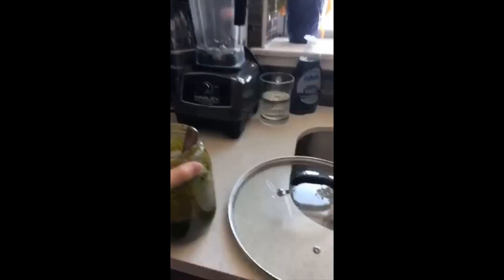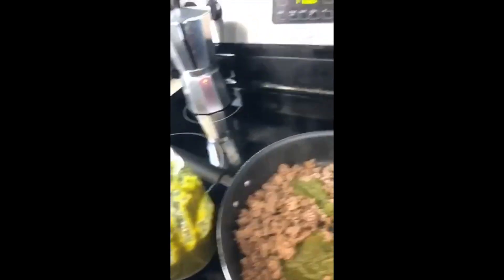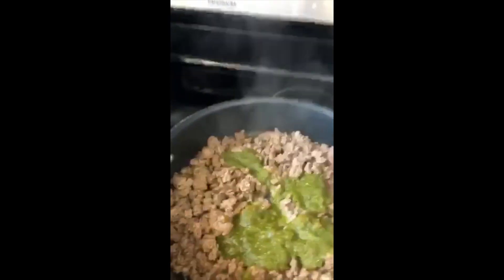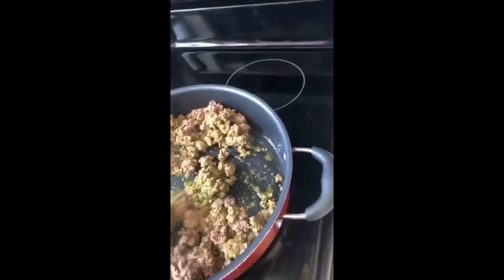I put in my famous sofrito — I just took a bunch of big spoonfuls and threw them in there, about four or five spoons. Then you mix it all up so your meat gets flavor.